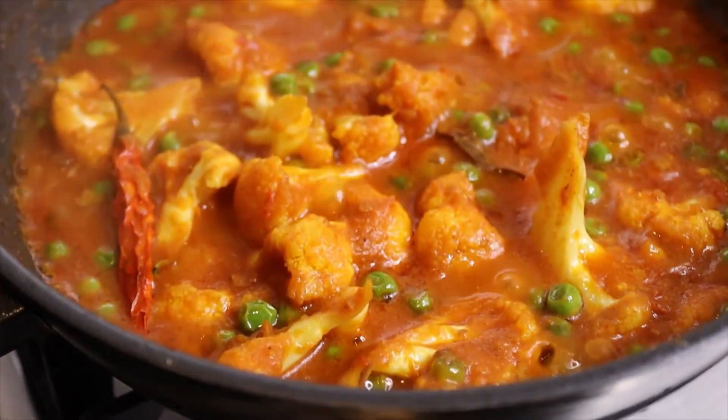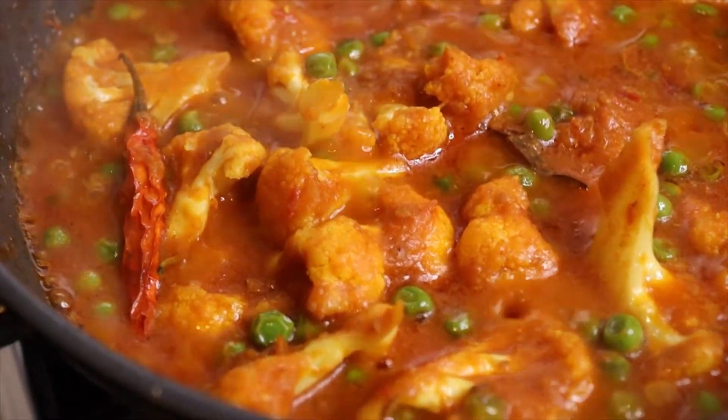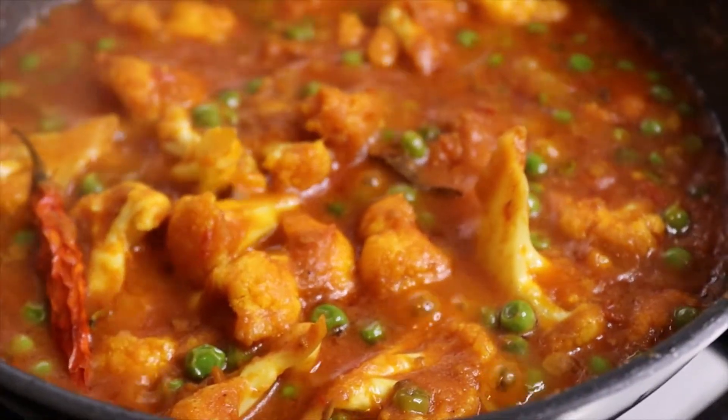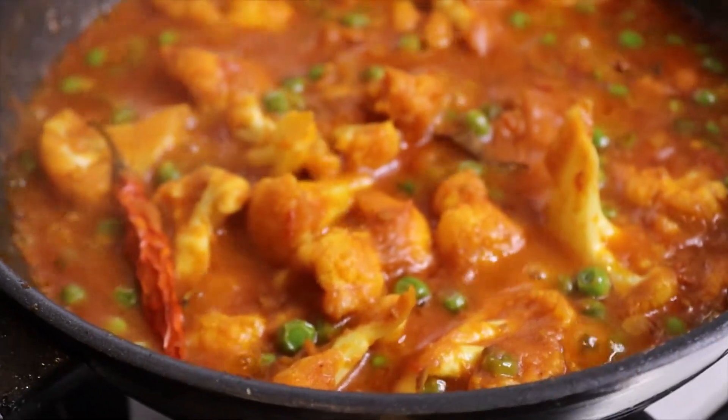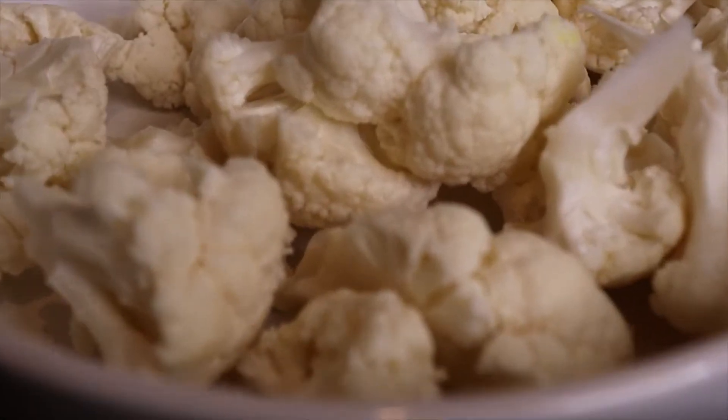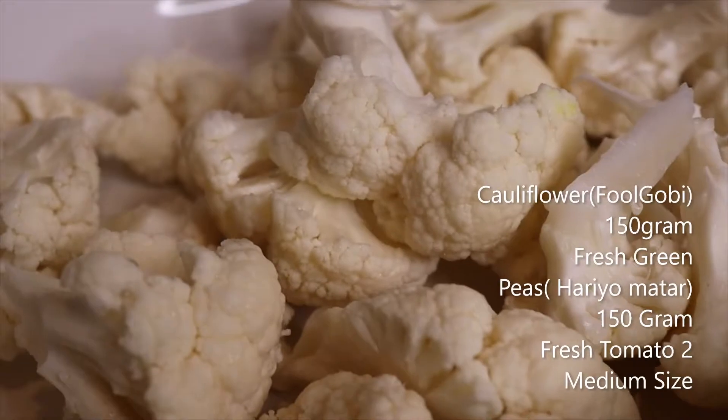Hello and welcome to my channel. Today we are going to make full govi and fresh gravy. We are going to make 150 grams of govi.